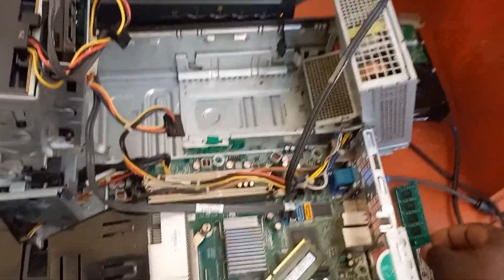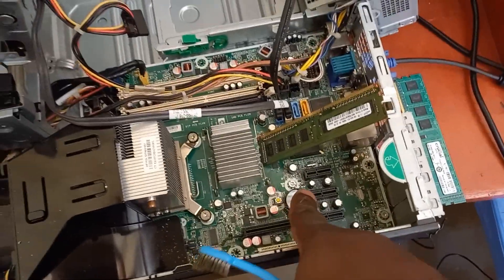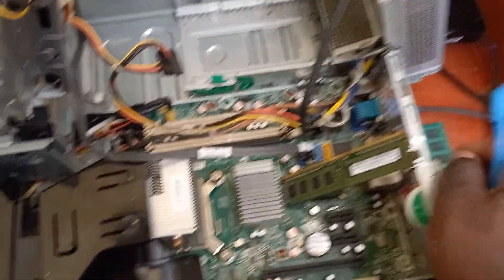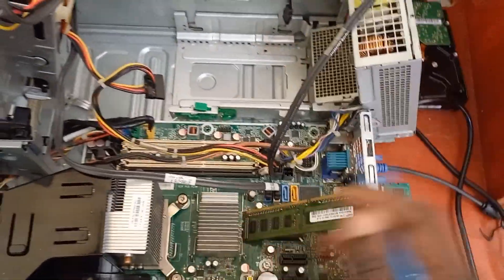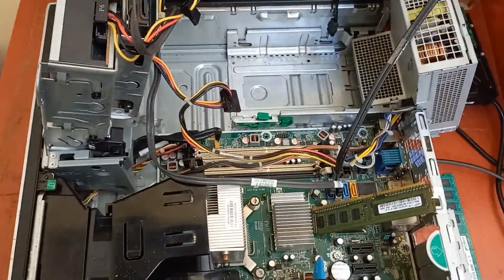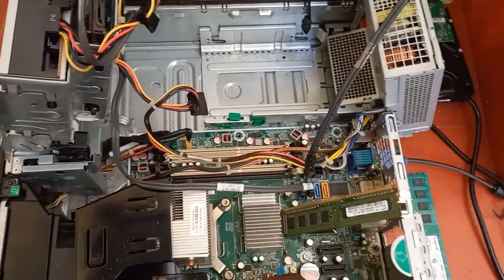If it still persists, try changing the CMOS battery and get a new one. If it still persists, check the processor. If the problem is still there, then we all need to wait for someone to drop a comment and help us solve this. If you know how to solve this problem, just drop me a comment — I'll be glad to hear from you.